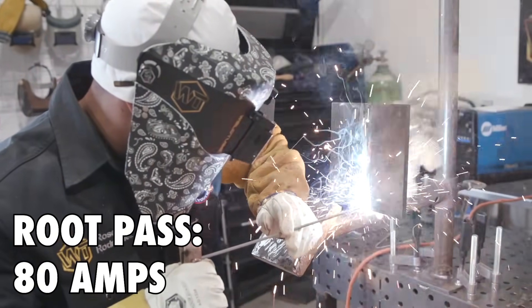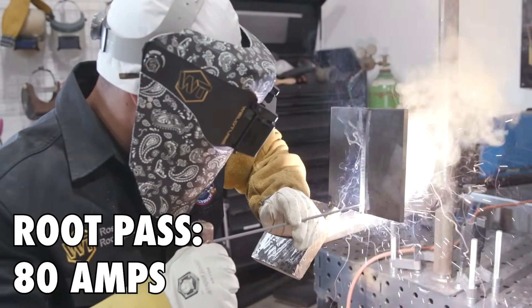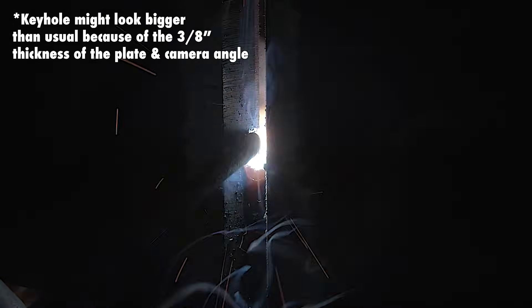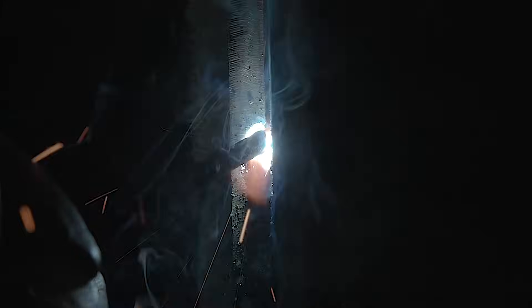Warm up your tack, punch. Look how I'm stitching — stitch up, punch my keyhole, touch your puddle. Stitch up, punch my keyhole, touch your puddle. Make sure you're punching that keyhole on the top.